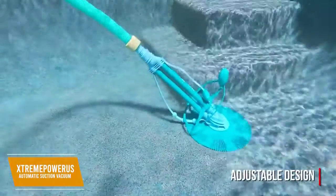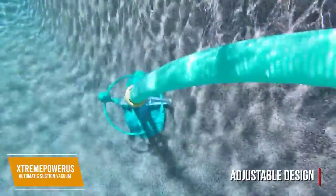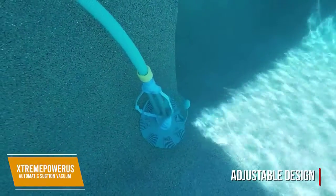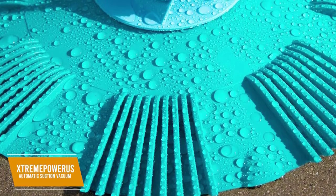It has an adjustable design, letting it better climb your pool walls and move in various directions, and its ripple design on the pleat seal helps to better handle stains. The ridges also mean that it can clean pools with different finishes, including fiberglass, concrete, tile, and vinyl. Its shape also lets it clean corners well, and the Vacuum Silicone Ripple Cleaner is easy to remove and clean.